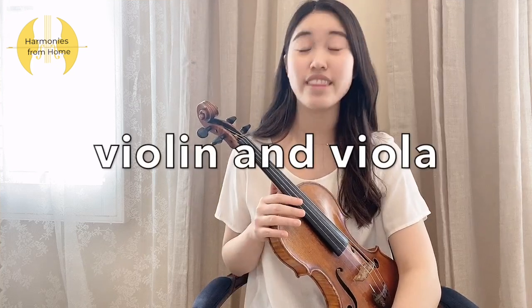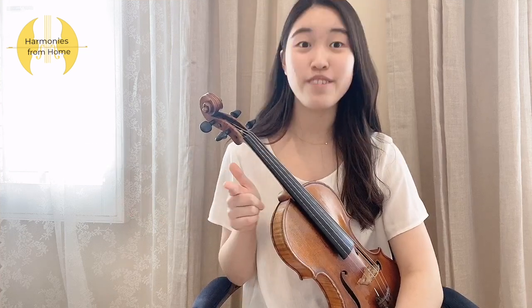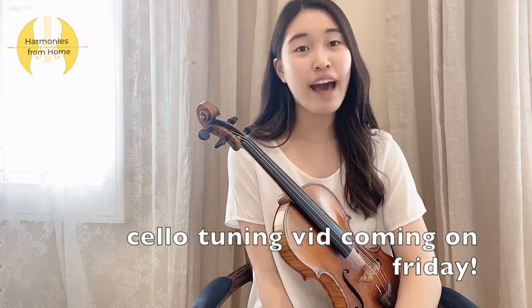Today I'll just be covering the basics of tuning for the violin and the viola, so if you play any other instrument stay tuned for future videos on our channel where our other members will be explaining how to handle that. Also keep in mind that your instruments are really fragile and you must be able to handle your instrument with care. Some of your instruments can get pretty expensive, so you want to make sure that you know how to tune it the proper way and that you don't damage your instrument.